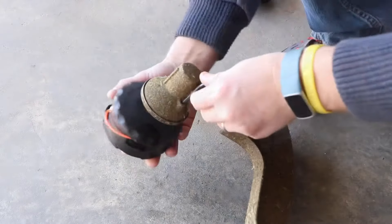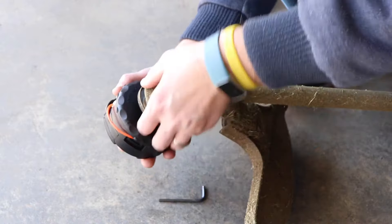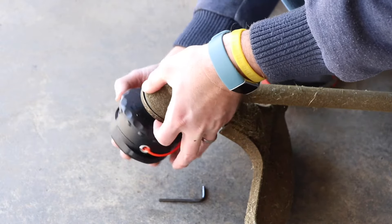Then take the ECHO speed feed head — this is a model 400, I'll leave a link for this in the description below. It comes with a bunch of adapters, none of which you're going to use for this application.